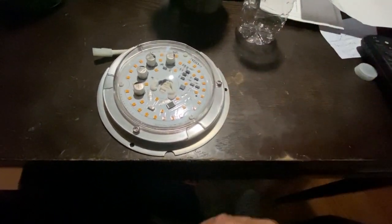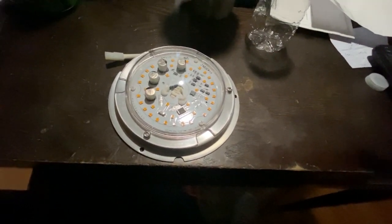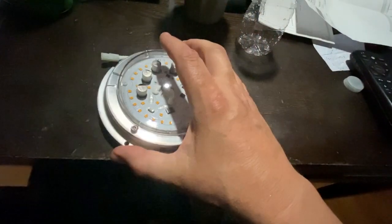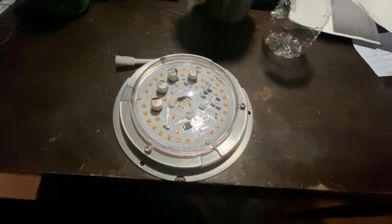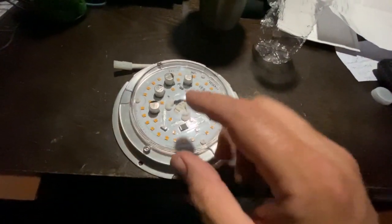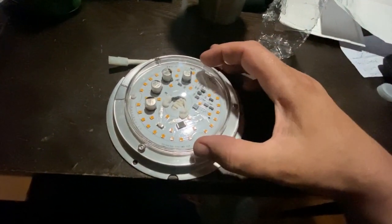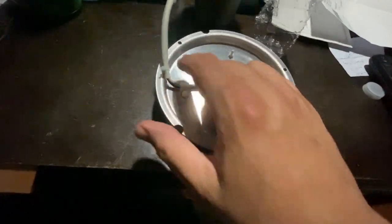If the manufacturer sent you a new one, you just slip the new one on, put all the screws back, and you're good. If you get a retrofit from Amazon, some of the holes may not line up. I had two of the three holes line up, and the thermal tape held it pretty well. I only put two screws in and it was secured nice and tight — it's not going anywhere.